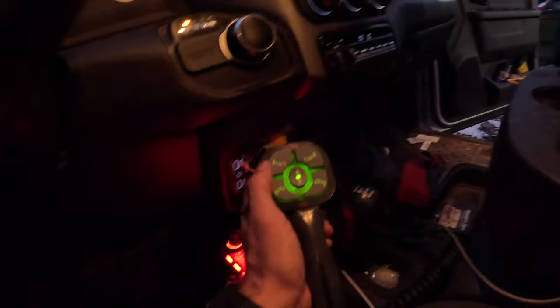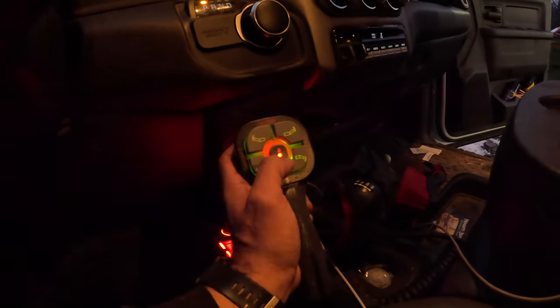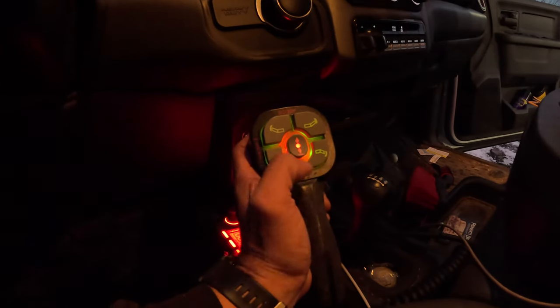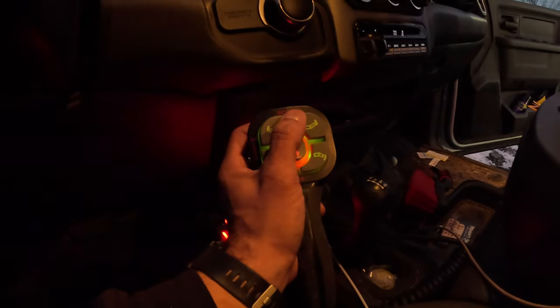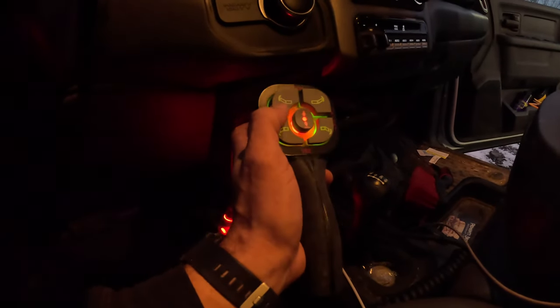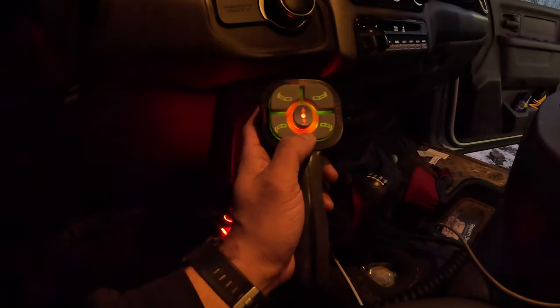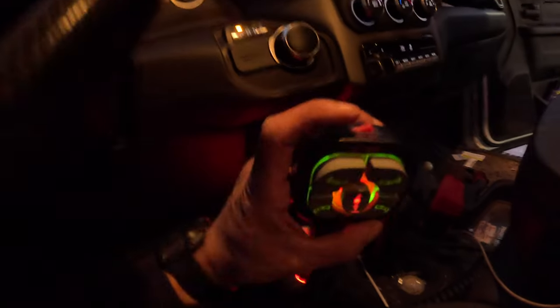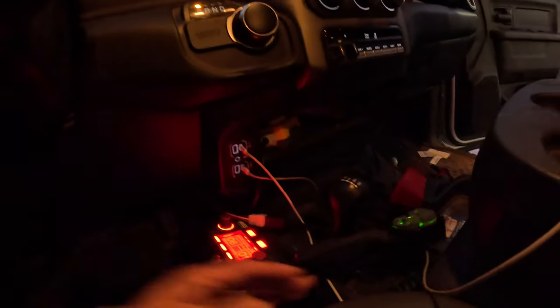Let me go over the plow controller. It's simple — Anthony already knows this — but if you double tap it, that puts it in float mode so you can go over anything and keep going. Then you can go to V, scoop, wind row right, wind row left, and then back to V position. Everything's super easy, super simple, and the on/off is up here.